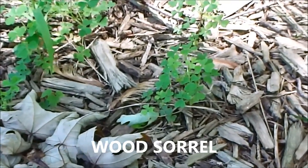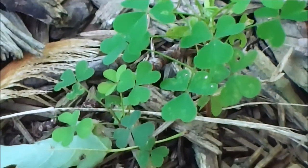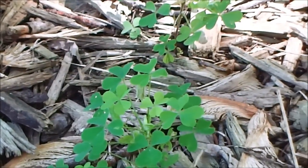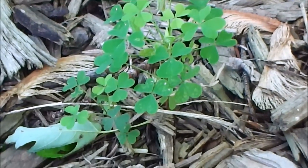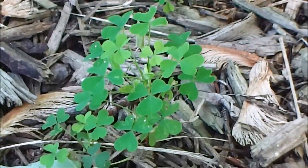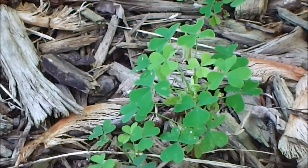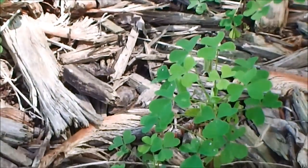Here's some of that wood sorrel I was talking about. See how it looks like a real shamrock that we think of on St. Patrick's Day? Wood sorrel is generally what people see when they see shamrocks, because the real shamrock is actually clover. It's another one of those little weeds you might find growing in your garden beds. The bunny rabbits like this one too. This one you don't have to cook — you can eat it straight or put it in a salad. It's got a kind of lemon flavor to it. It's supposed to be good for arthritis and gout. They like shady areas in the woods — that's usually where you find it.